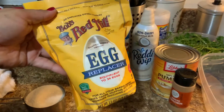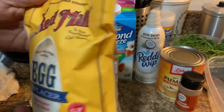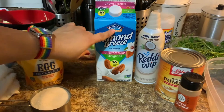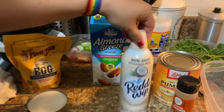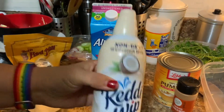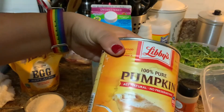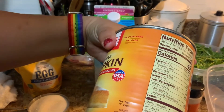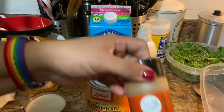This is gonna be the egg replacer — you can find this at Target if you live in the LA area. We're also gonna use almond milk, which is gonna be half a cup. This is gonna be non-dairy whipped cream for the topping. And a can — it's 29 ounces of 100% pure pumpkin — and ground cinnamon.